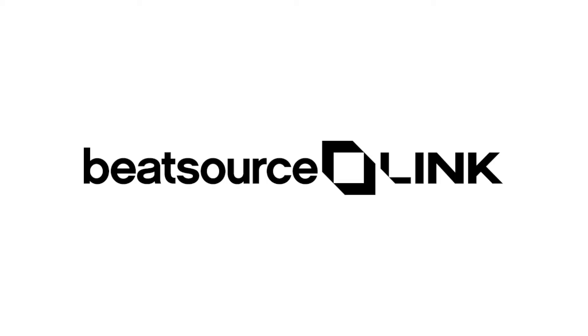I'm DJ Alex Brown and welcome to today's video. In today's video, if you could not already tell from the title, we will be talking about BeatSource Link.